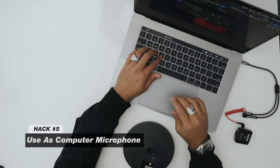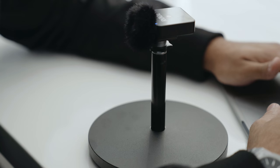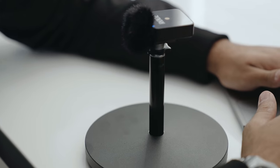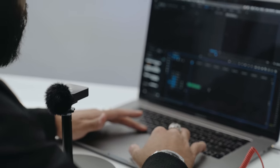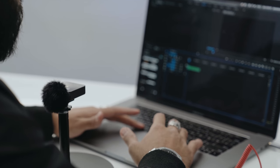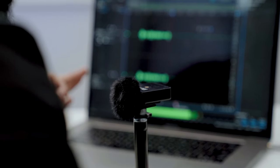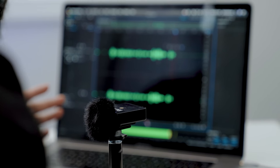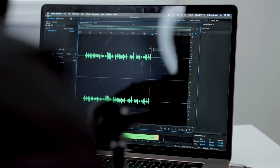The fifth hack is to use the Rode Wireless Go as your computer mic. Although you're buying a lav mic, you're also getting the ability to level up audio on Zoom calls, Skype calls, or Google Hangouts. If your camera doesn't have a mic jack yet, you can record onto your computer and sync audio in post. You can also use it for voiceover work — I used the Rode Wireless Go for voiceover in my office tour video and it sounded really good. It's great to buy one piece of gear that serves multiple purposes.